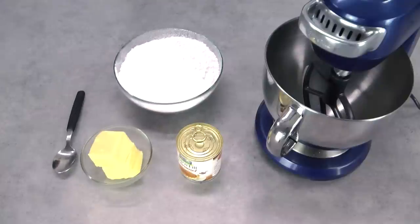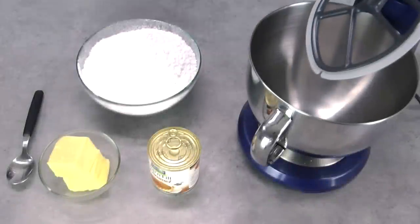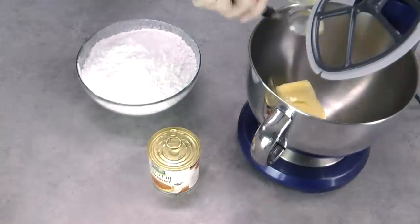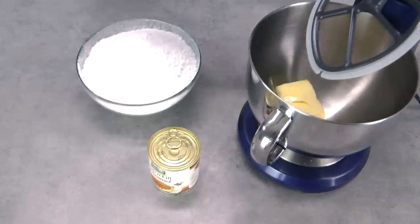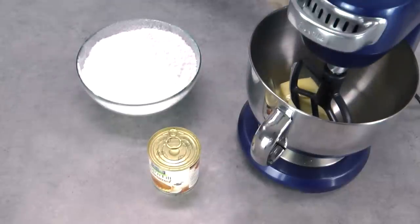I'll leave all of your quantities for these in the description box below. I'm using a mixer today with a paddle attachment but you can also use a whisk attachment. The first thing you want to do is add your butter into your mixer and beat that first for a good 5 minutes. This is one of the tricks to a really light and pipeable buttercream frosting. Turn it on at high speed and let it beat until that butter becomes light, fluffy and creamy — but as a rule, a minimum of 5 minutes.